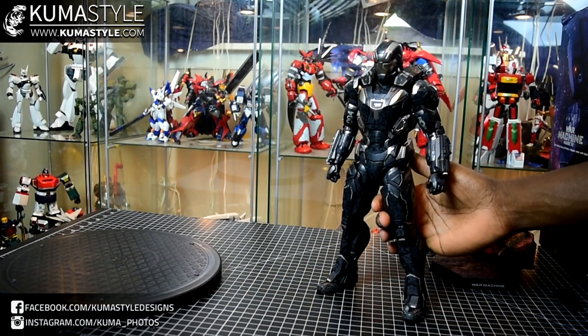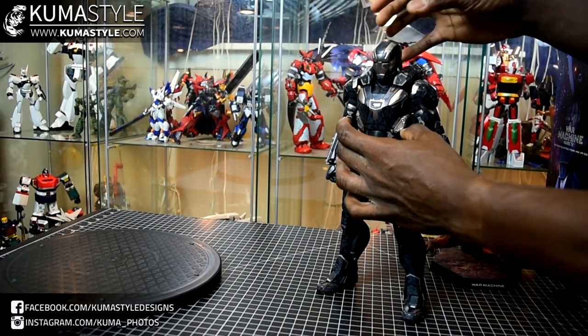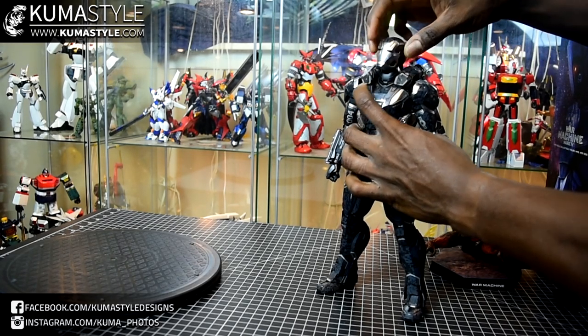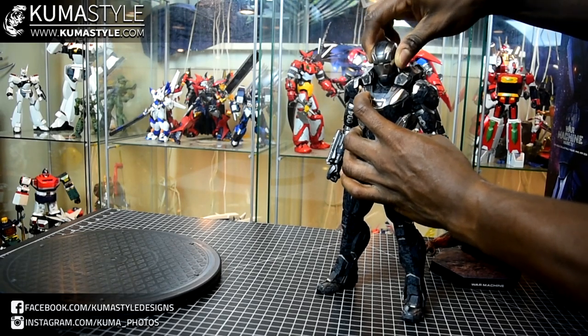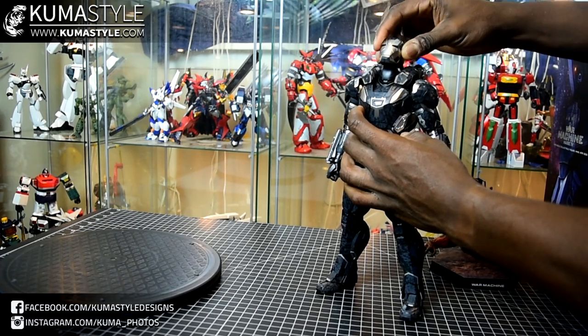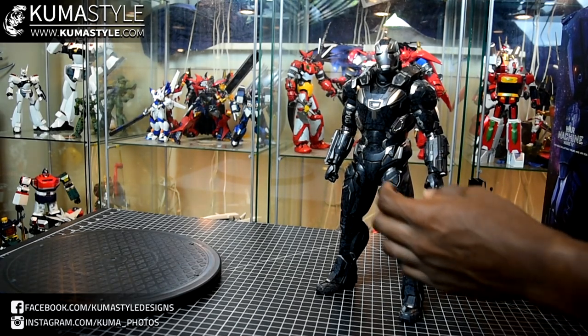The articulation points are going to be the same as the Mark III, which it uses the same base or frame as. Ball joint at the head — there's a slider that moves it up and down, and then there's another ball joint at the neck. Not a lot of movement where the neck meets the clavicle, but some. Plenty of up-down movement, 360 side-to-side.